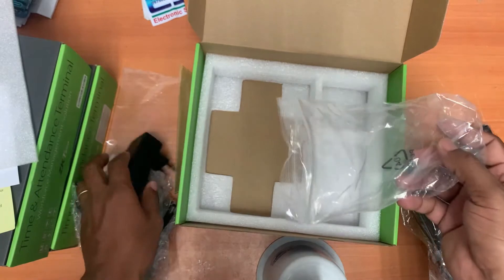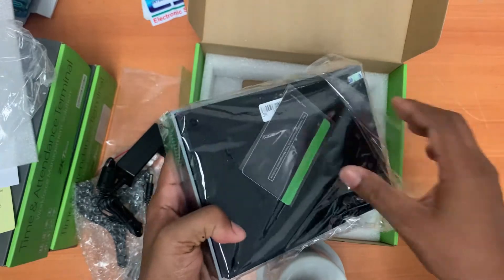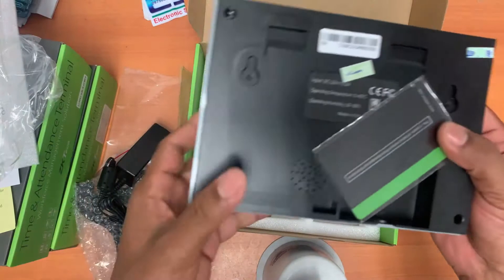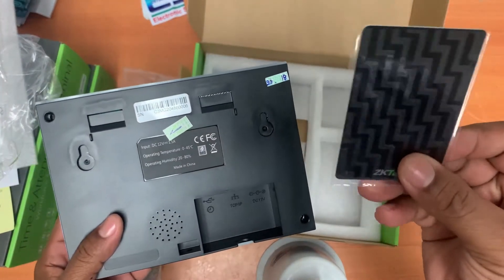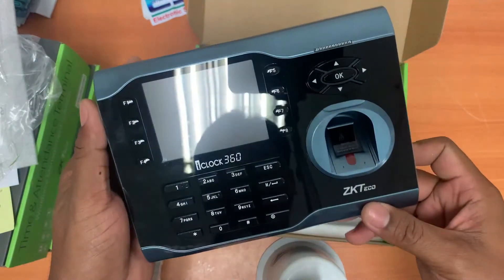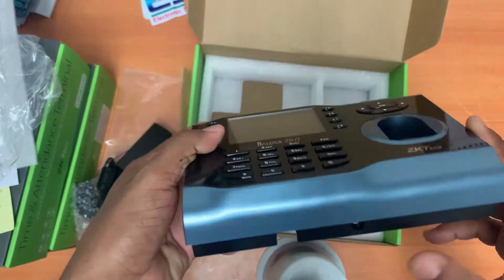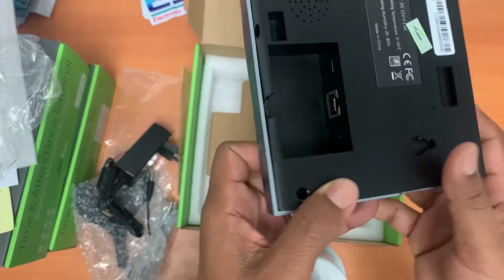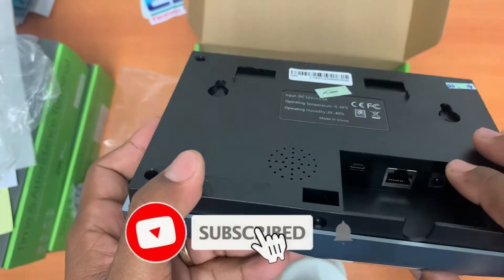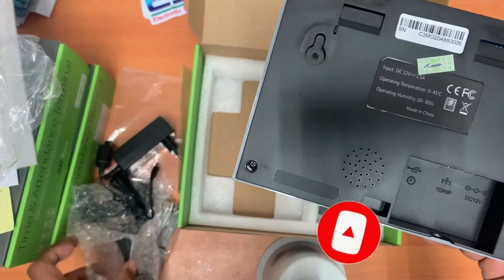Let's take a look at the finger machine again. I'll take out the plastic. This is built and includes one blank card. Only one — if we need more, we buy more cards for the workers or staff, but only one is included in this box. One more thing: this machine supports card and finger. There are no health effects. It has a USB mini-B port, an RJ45 port, and a power port.